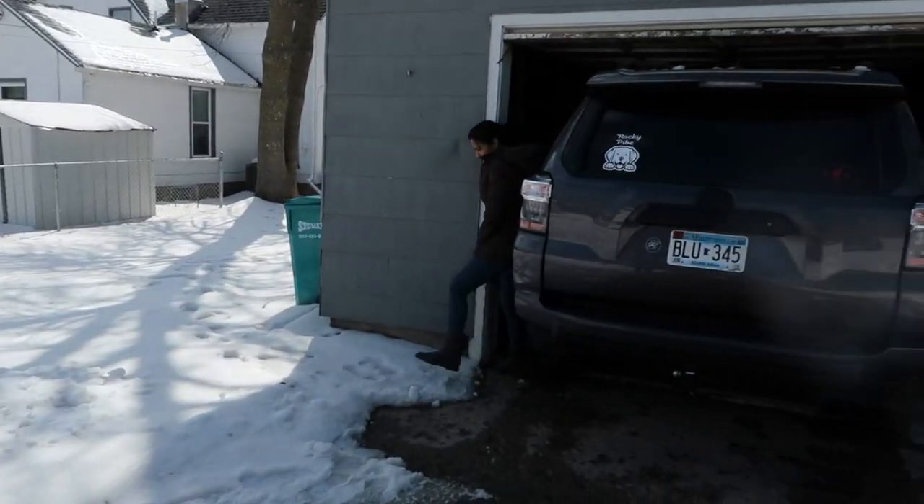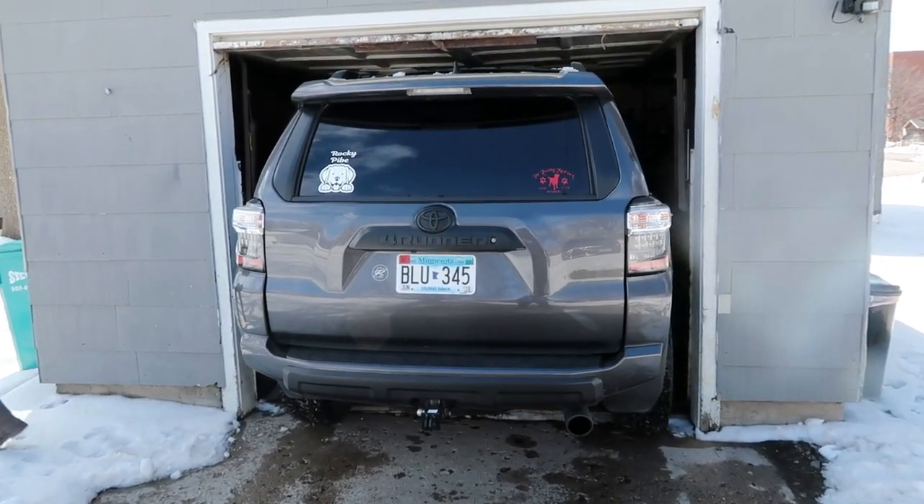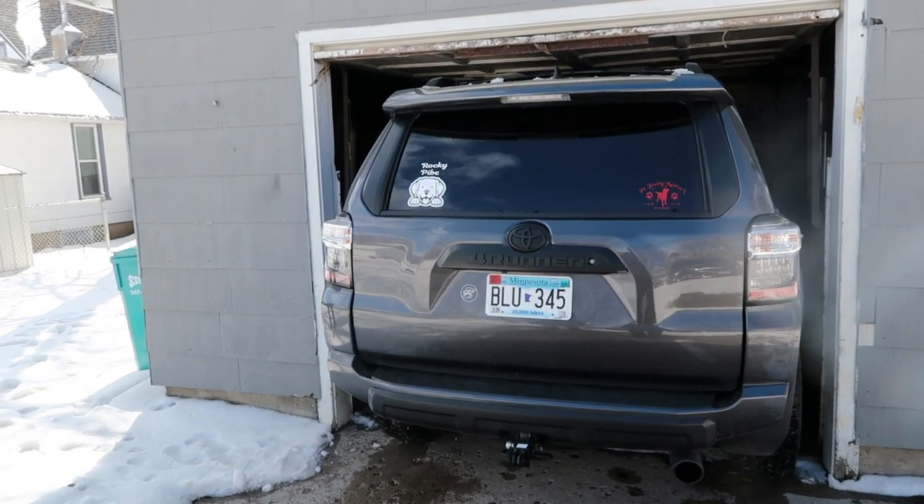This is Yandy's ride right here — a 2018 4Runner with the off-road package.